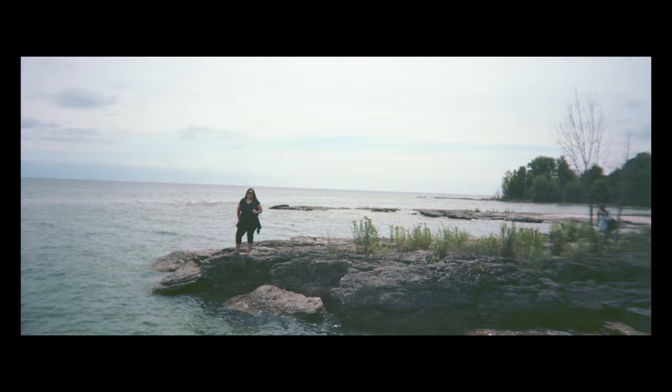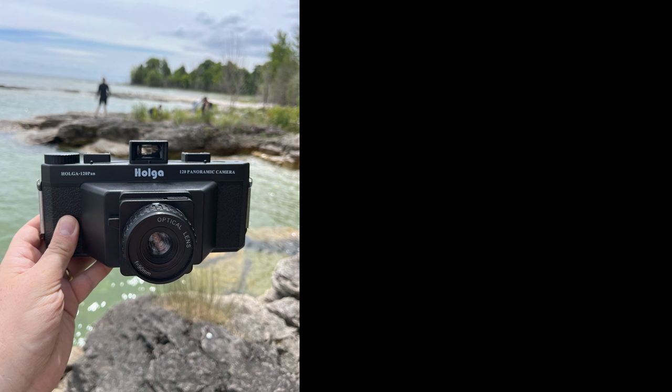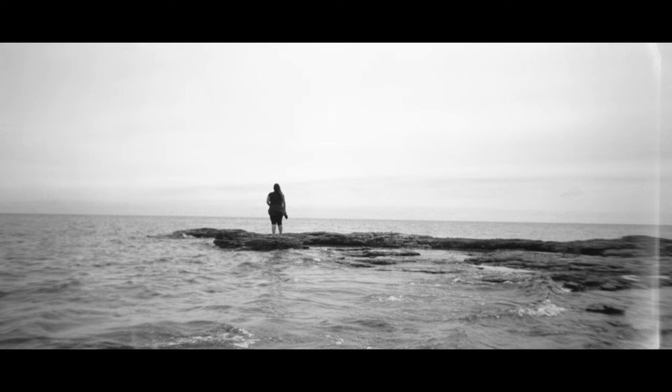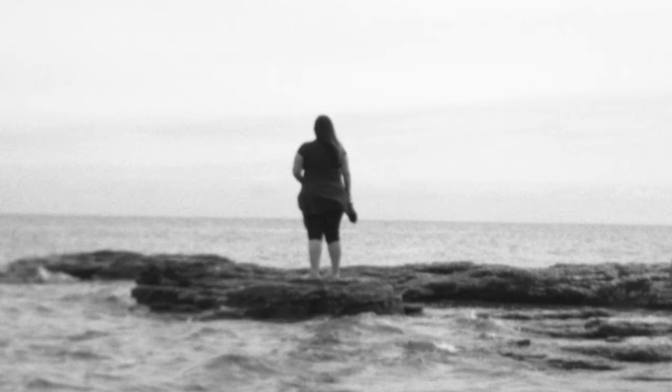This still is a plastic Holga camera, so it's not going to give you the panoramic results you would get with a high-end panoramic film camera. But if you want to dip your toe into panoramic film photography and you don't mind a little bit of softness in your image, this is a great place to start.